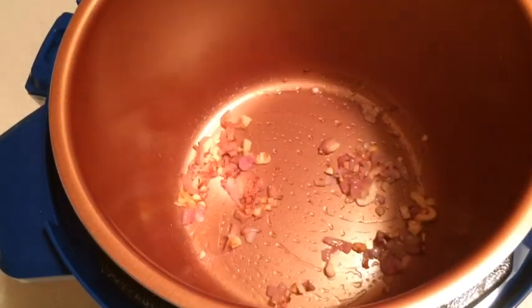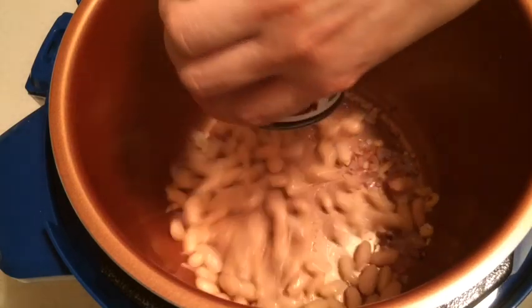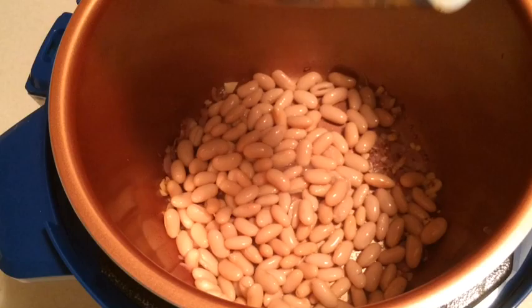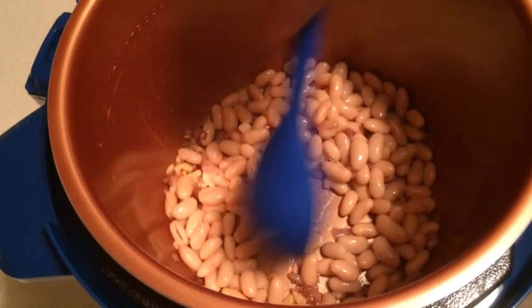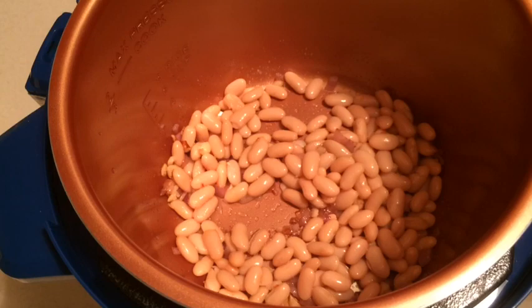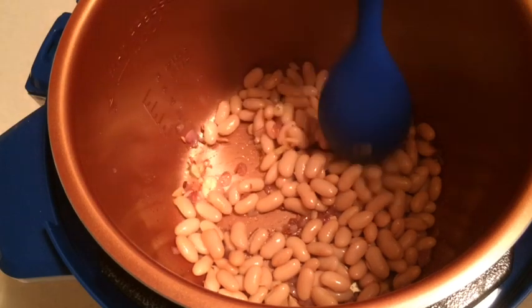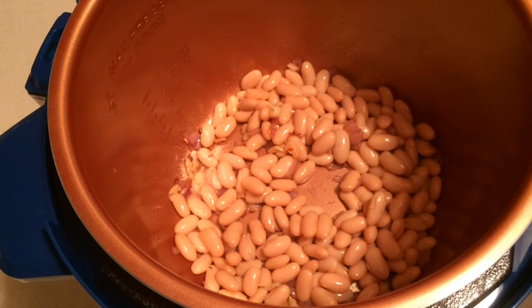Now I'm going to go ahead and add my drained beans — and you can do this with dry beans as well. I will do a video using dried beans for a soup or stew at some point so you can get an idea how to do that. I've turned the pressure cooker off because I don't want to sauté the beans. It's important to note that when you're using the sear or browning feature, you don't want to use it for more than 15 minutes, or you'll need to let the cooker cool down before continuing.